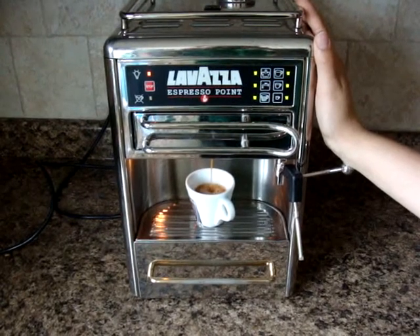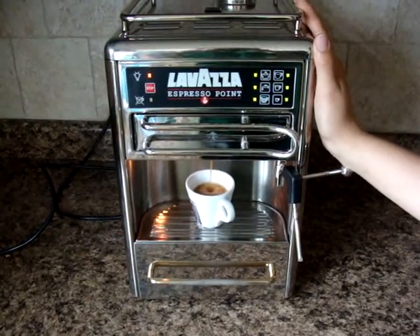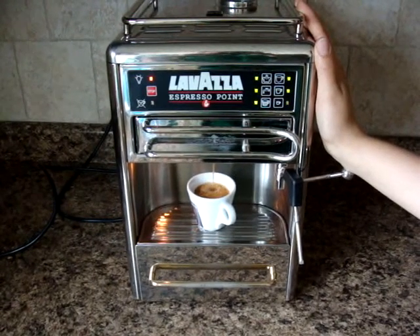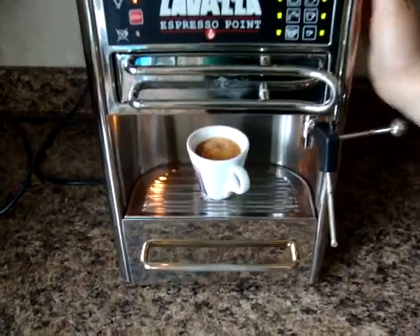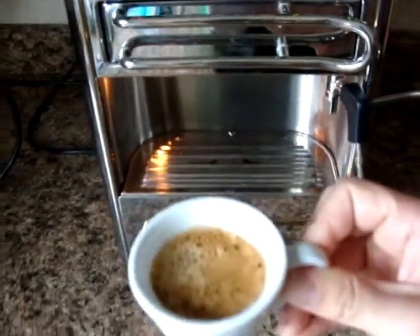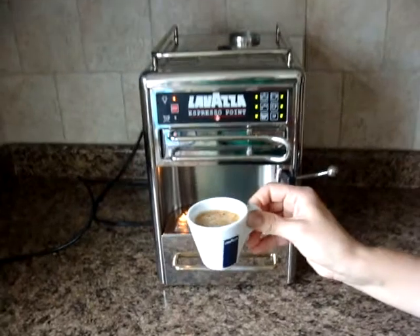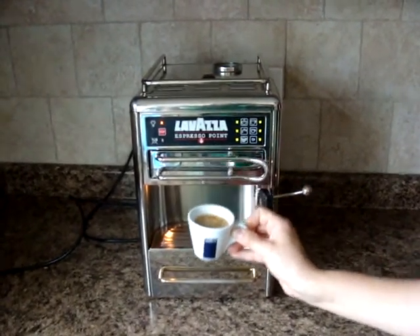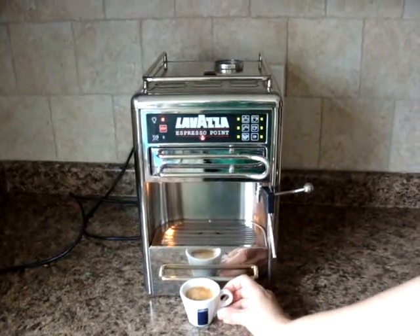Looks really good. I'm very excited to drink it. Nice and fresh. Very delicious. So check back with us for more quick tips on how to do some simple things to make your espresso taste even better.